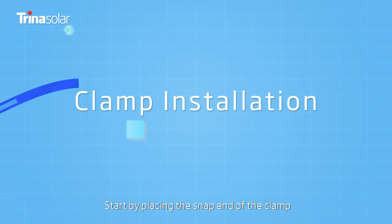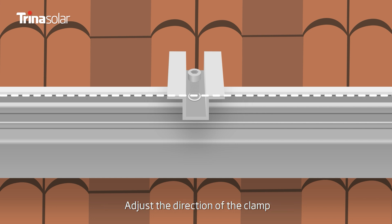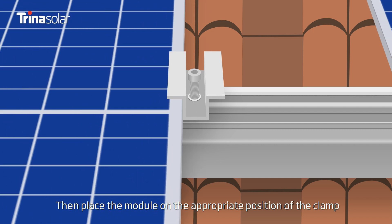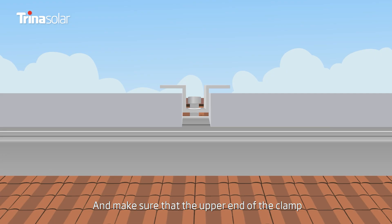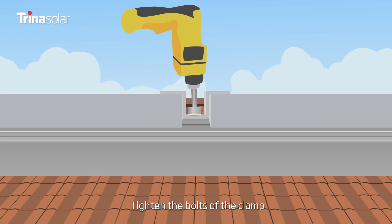Clamp Installation: Start by placing the snap end of the clamp into the groove of the mounting structure. Adjust the direction of the clamp so that it is perpendicular to the mounting structure. Then place the module on the appropriate position of the clamp and insert it into the clamp, making sure that the upper end of the clamp is tightly touching the module frame. Tighten the bolts of the clamp.